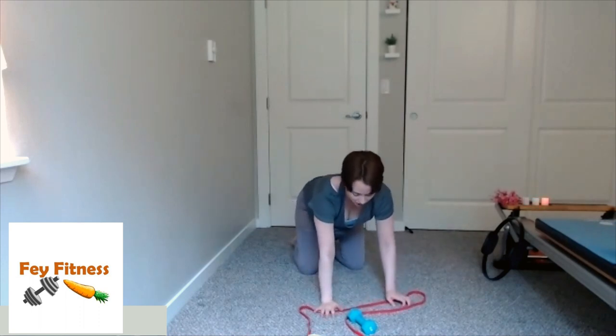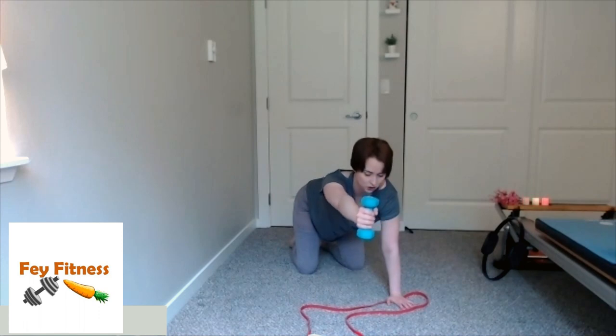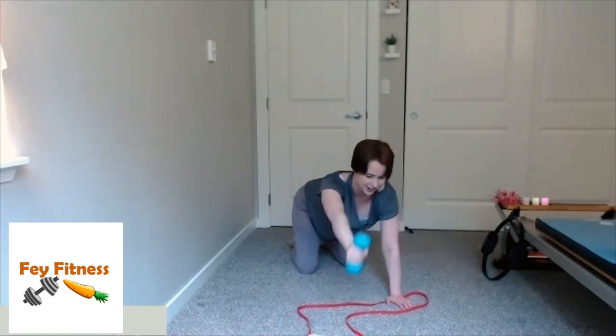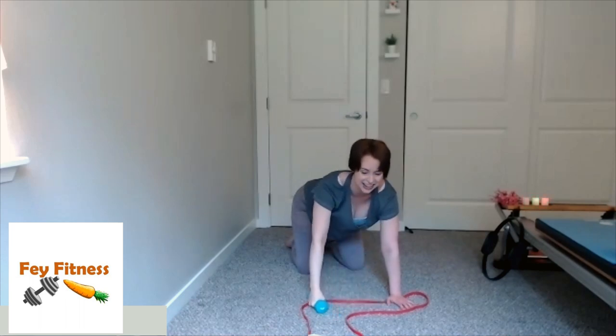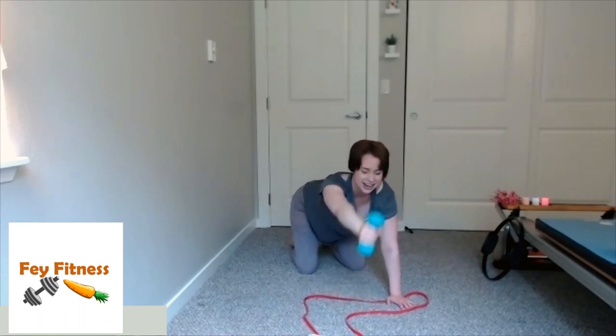We're going to add on after we give our wrists a little breather. Back to quadruped — the next time I lift my arm up, give me two pulses before I bring it down. So lift up, pulse, pulse, and back down. Lift up, pulse, pulse — just like that. Two more: up, pulse, pulse, and down. Last one: up, pulse, pulse, and down. Come on down, shake those wrists out. We've got one more thing and then we'll move on — to the other side.